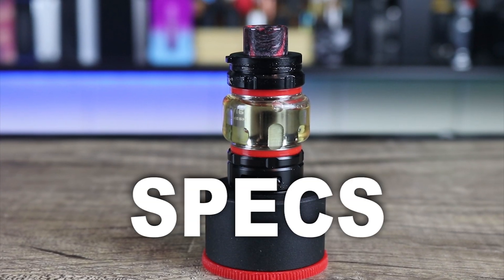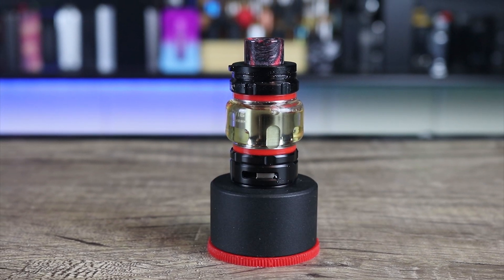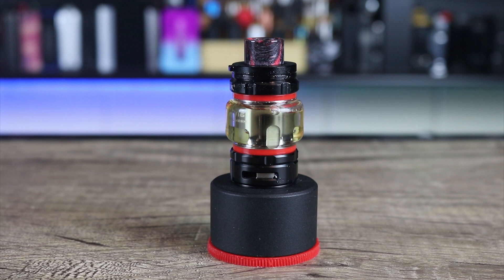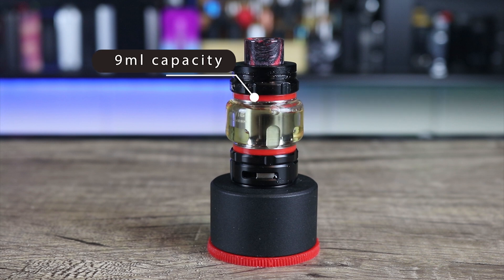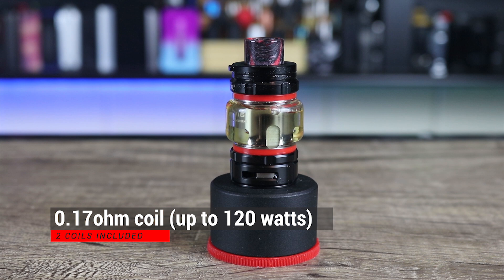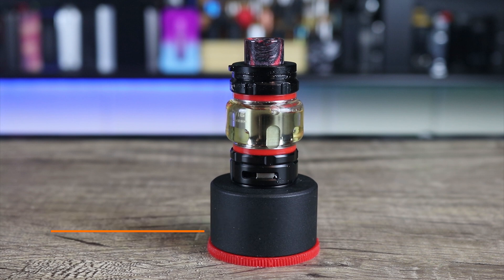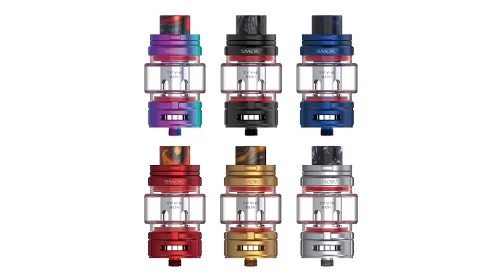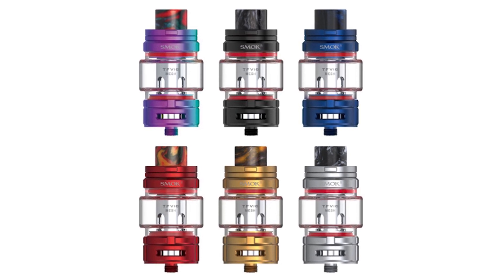Let's go over some of the specs on the Smok TFV-16. It measures in at 28 millimeters at the base, 32 by 64 millimeters overall. It weighs in at 94 grams. It holds a whopping 9 mLs of juice. It has a locking top cap. Two coils are included in the kit: a 0.17 ohm coil good for up to 120 watts, and a 0.12 ohm coil good for 80 to 160 watts. There's also an optional 0.15 ohm coil available good for up to 90 watts. It's available in black, red, blue, gold, stainless steel, and rainbow.